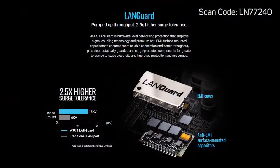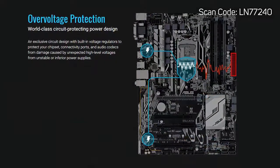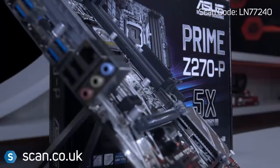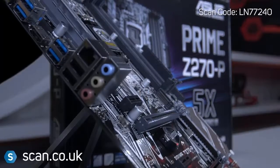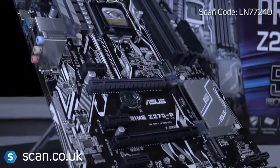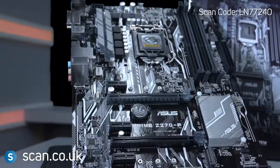It's packed with important features like surge-protected networking and over-voltage protection, making building with this board as easy and safe as possible. You also have PCIe slots that are 1.6 times stronger than normal, great for supporting a heavy graphics card or if you intend to move your PC about.